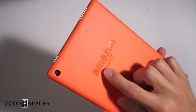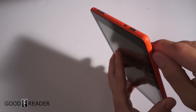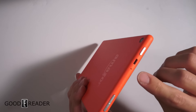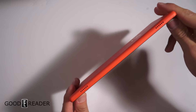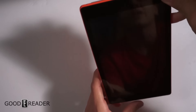You have an embossed Amazon logo on the back, a camera, a slot for your SD card — really nice to have — a status indicator light, a headphone jack, volume up and down, power, micro USB, and the twin speakers on the left side of the device. But if you're holding it landscape, they end up being at the bottom.